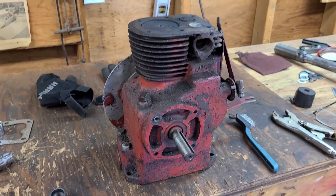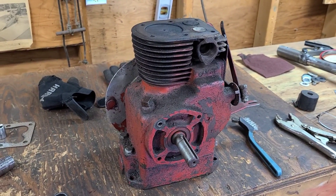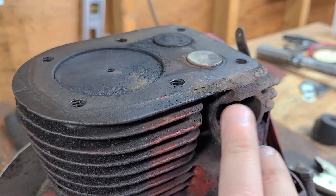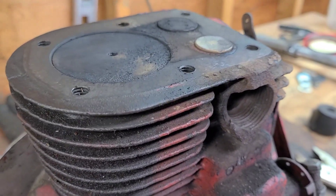How you doing guys? Today I'm working on one of the Kohler engines that I picked up over one of the weekends. This one in particular had a broken exhaust port and you can see that it's torn back pretty far, almost to the point where it's non-usable.